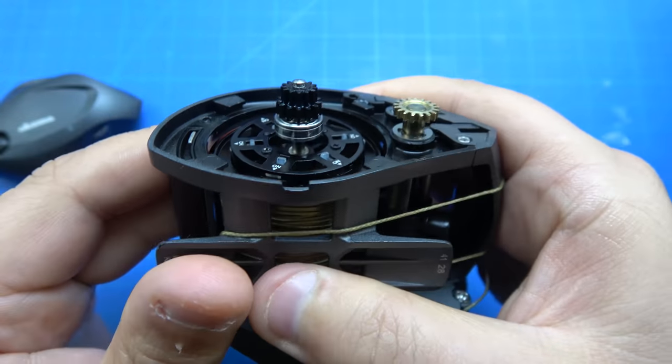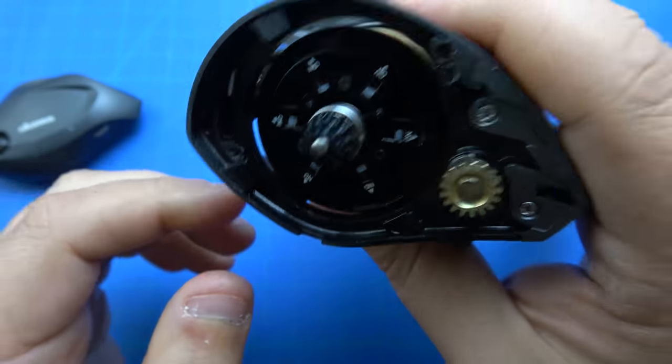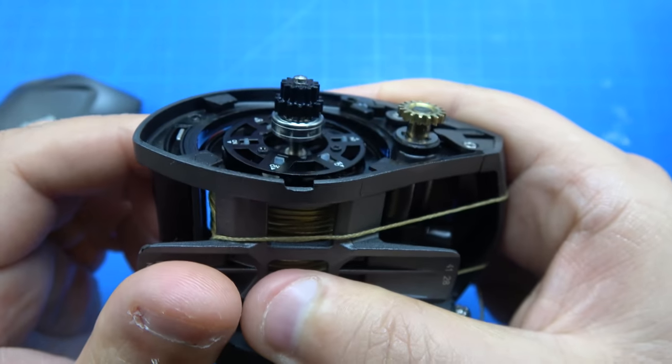Alright guys, it's gonna be a real quick tutorial on how to get immediate casting distance improvements on the Akuma Komodo SS.